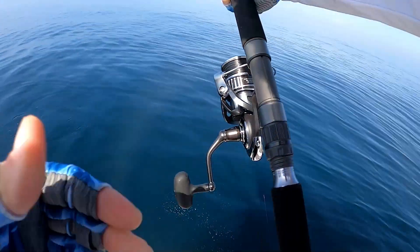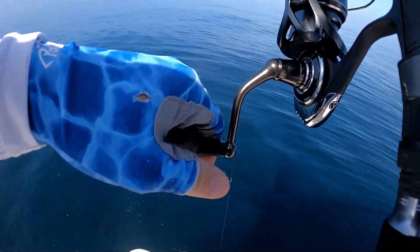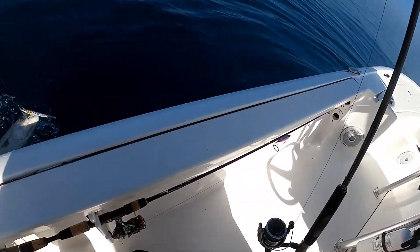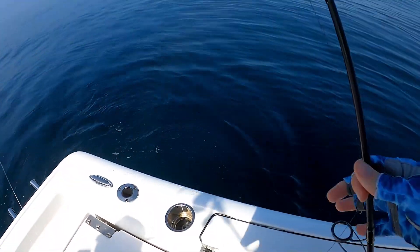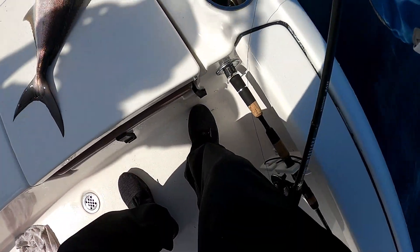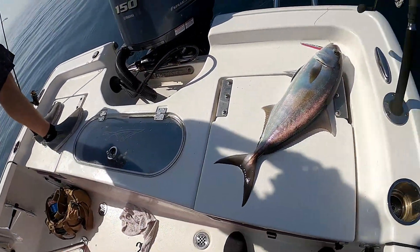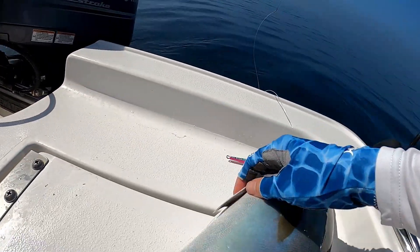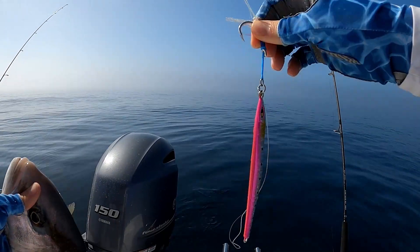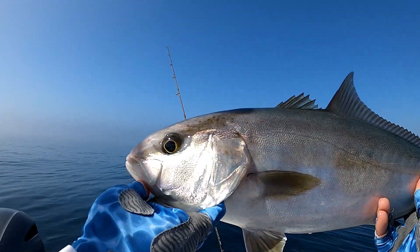Crystal clear water, guys — look at that, amazing! Fish number two — that cool pearlescent look. Beautiful fish. I like the white on their pec fins, almost look painted. Such awesome fish, these amberjack. This one's on the 120 gram jig, lit up real nice.